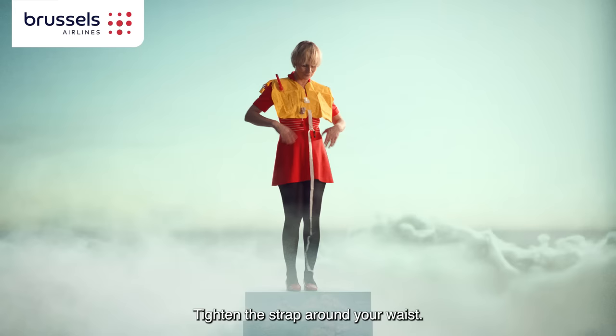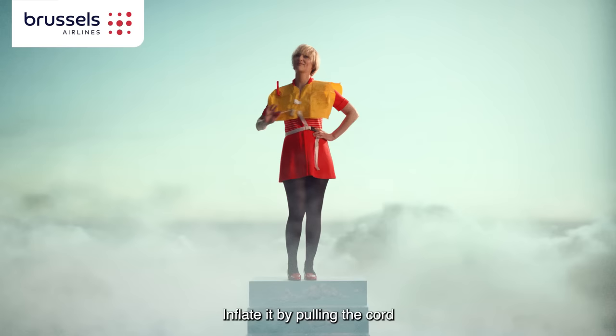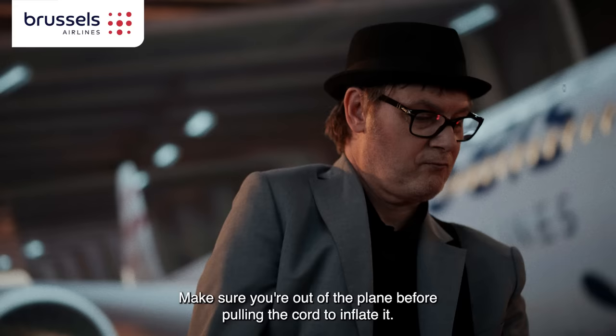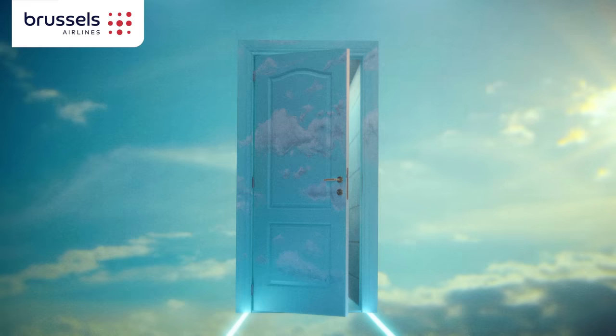If instructed by the crew, take the life vest out of the bag and place it over your head. Tighten the strap around your waist, clip the strap into the center buckle in front, and pull it firmly. Inflate it by pulling the red cord. If you need more air, blow into the rubber tube. Make sure you're out of the plane before pulling the cord to inflate it.